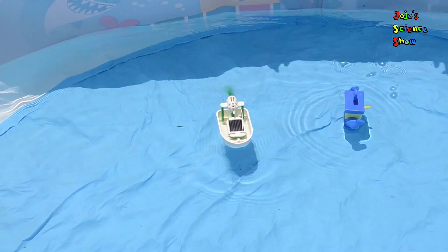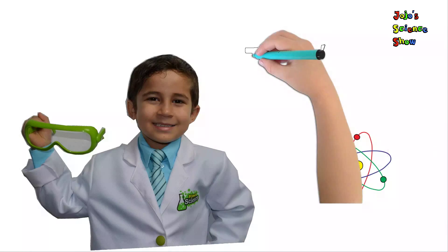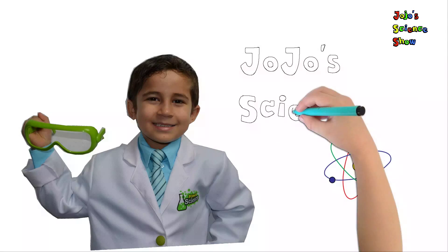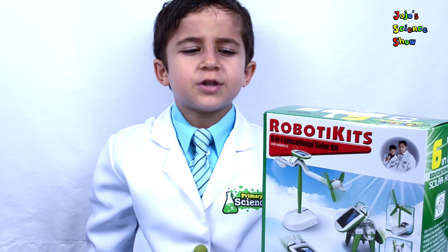This is exciting! Can you see how the boat moves? JoJo's Science Show! Hello! Welcome to JoJo's Science Show!